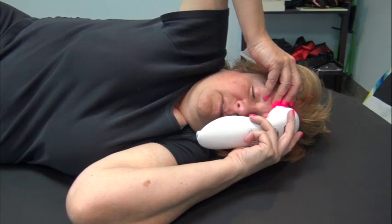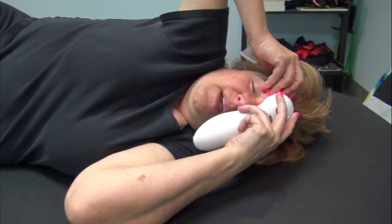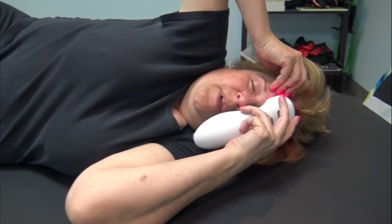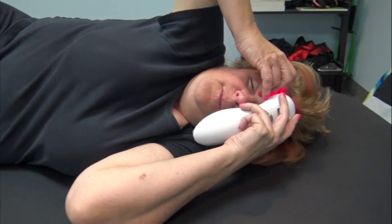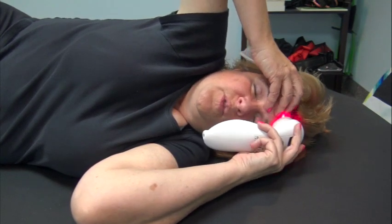This is one way of getting into the ethmoids, sphenoids, and the higher nasal cavities, all around the eyes. Again, this applies to recovery from rhinoplasty, to allergies, just to open up the movement within the temple.